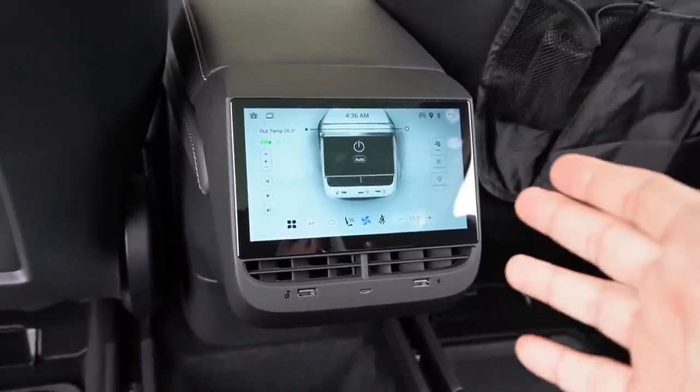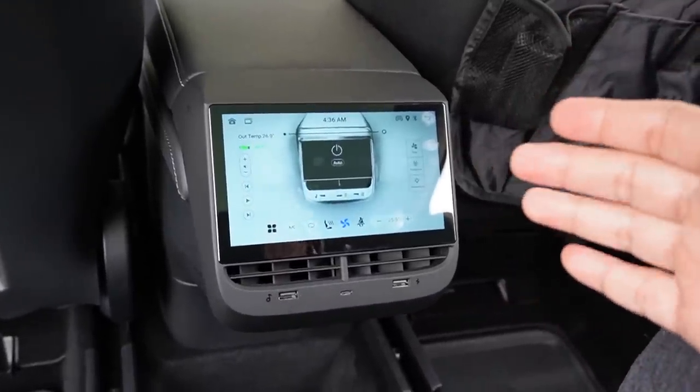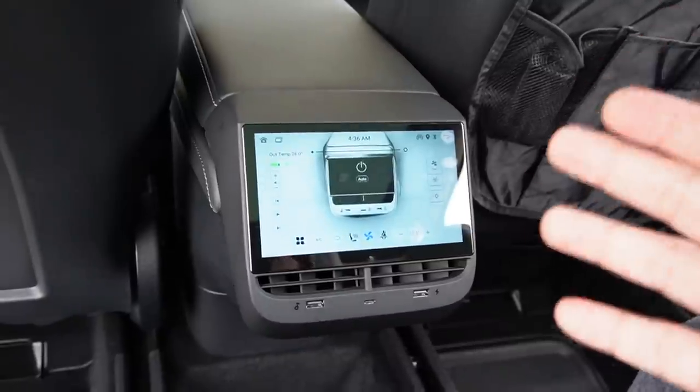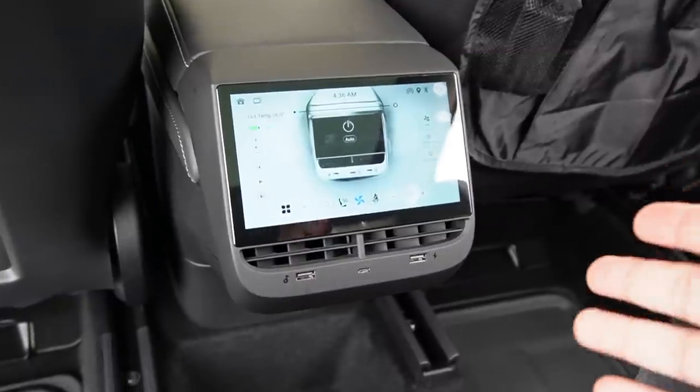The installation is done — really, really easy to install. This is probably the easiest rear display I've ever installed. Without any issues, it probably takes about 20 minutes max to install this unit. It's so easy to install.